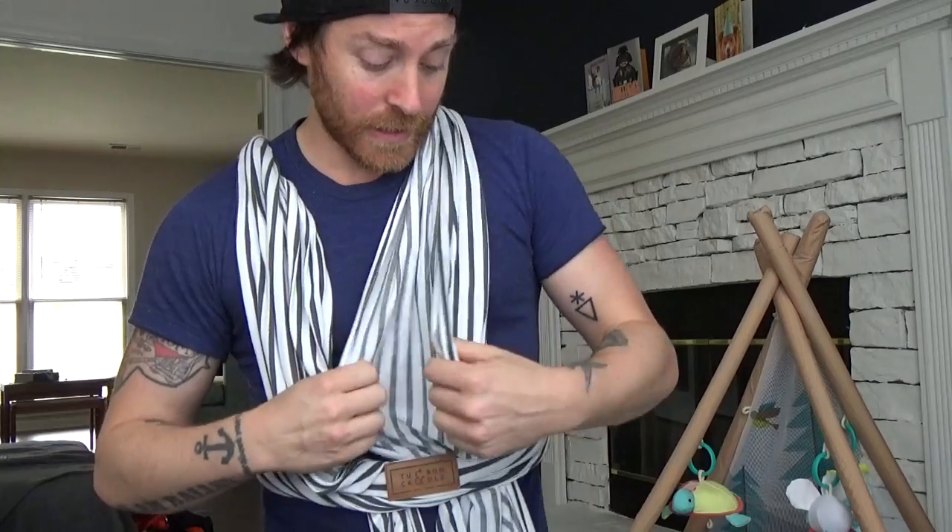You want it to be open. The material — you just want to kind of give it a little claw, so the baby's going to be outside.